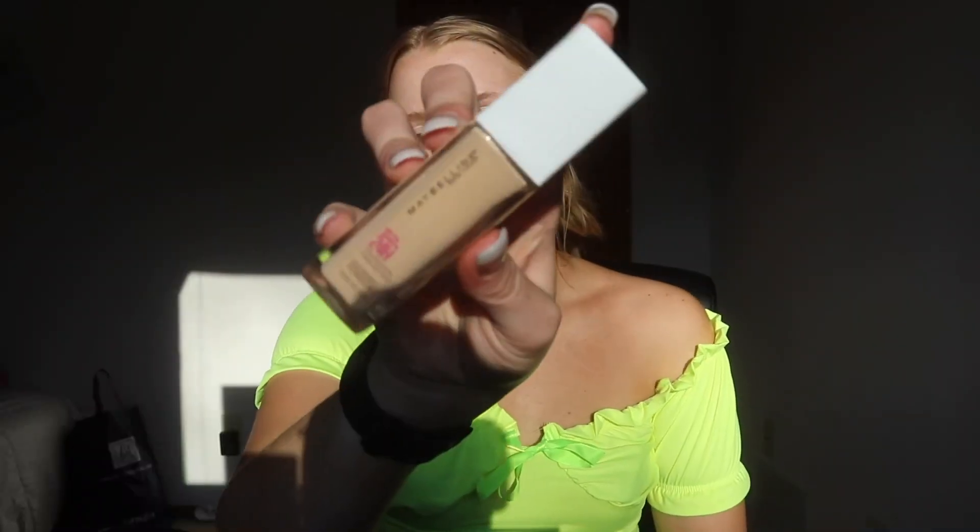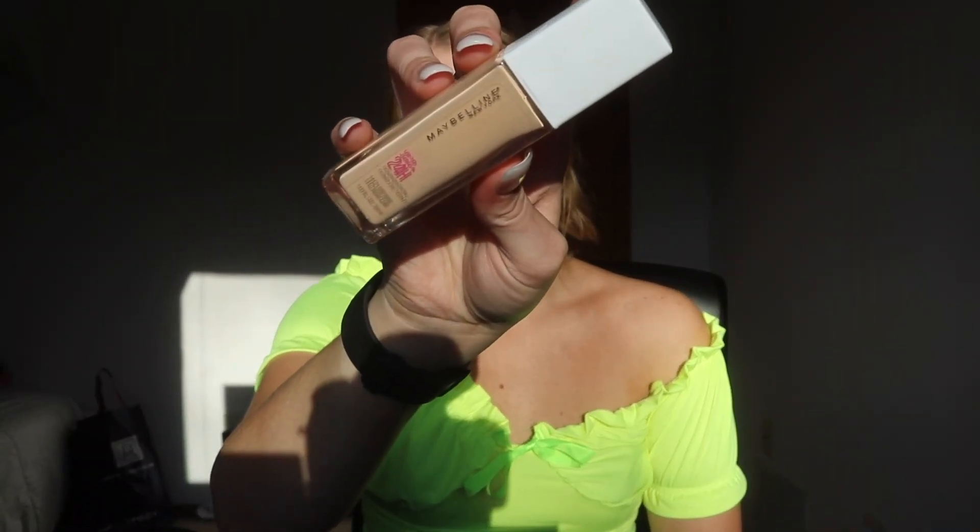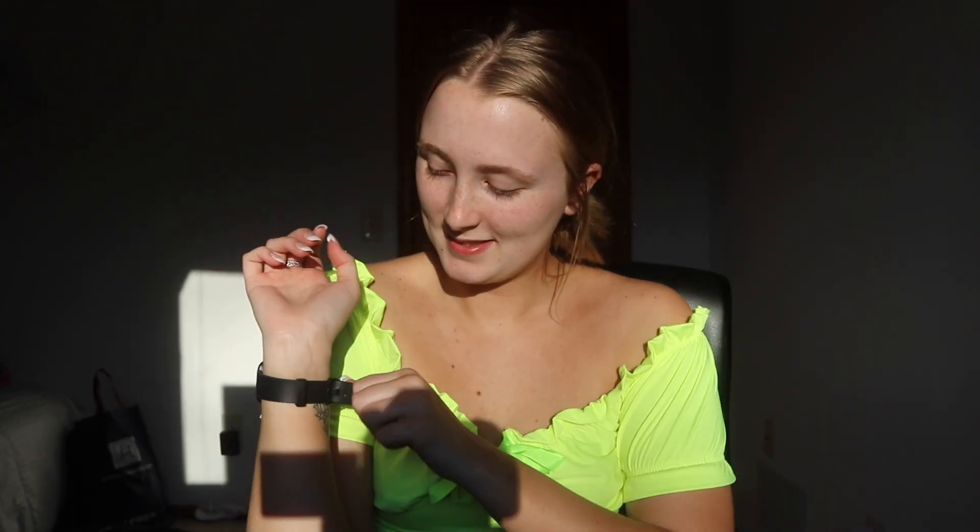My tripod broke off into my other camera, so that's why you can see the shadow of my camera — it's just sitting on boxes.